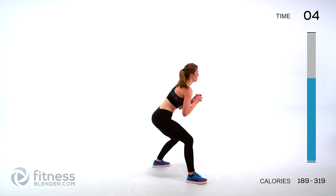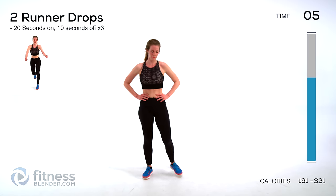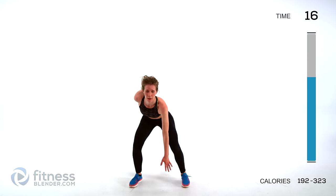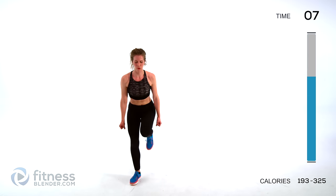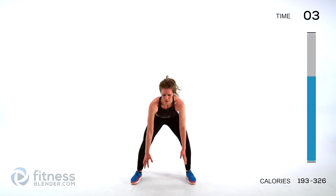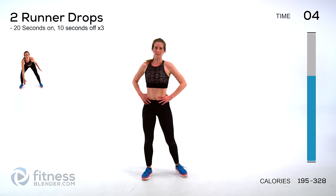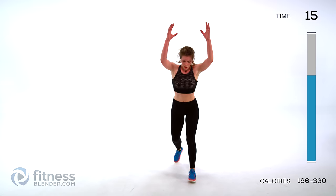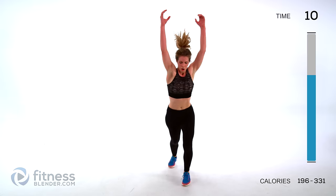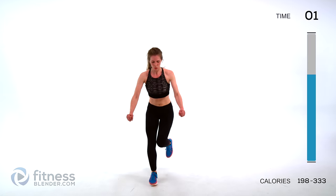Just a few minutes of hard work left — try to push through. Next up we have two runner drops — pulling one, two, down, one, and two. Pick up the pace as you get into it. Just a couple minutes of hard work — hang in there.